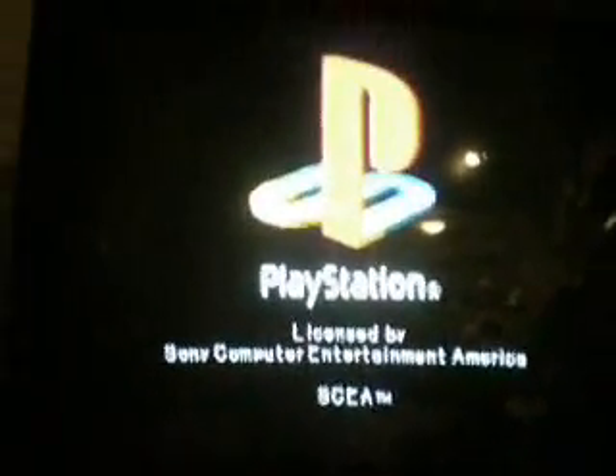Get back to the main screen, hit X, and it loads.